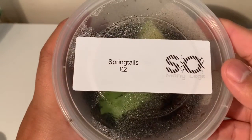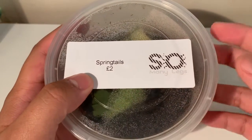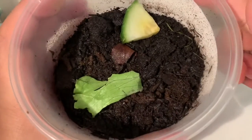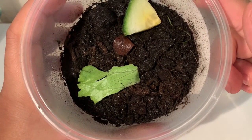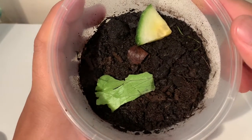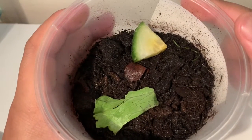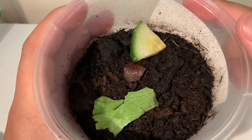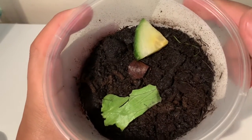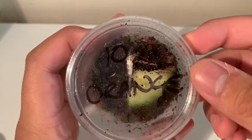Starting off with the least interesting invert I picked up at the show - a colony of springtails for two pounds from So Many Legs. If I open up the enclosure, as you can see there aren't too many visible springtails at the moment but there are quite a few in here - they're probably just hidden within the substrate. I'm going to be using these guys as a clean-up crew for the multiple enclosures I'm going to be setting up.